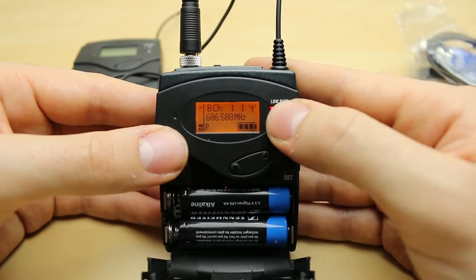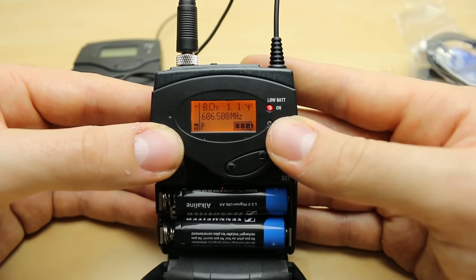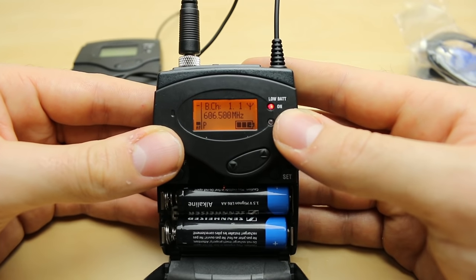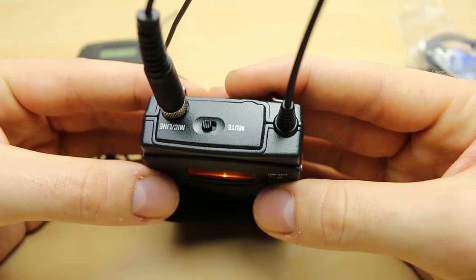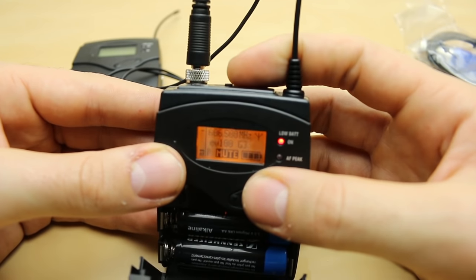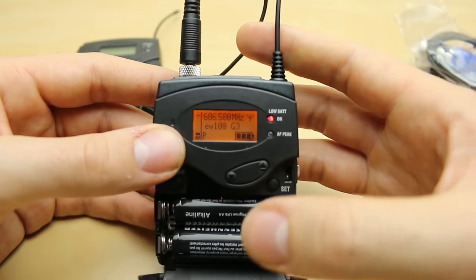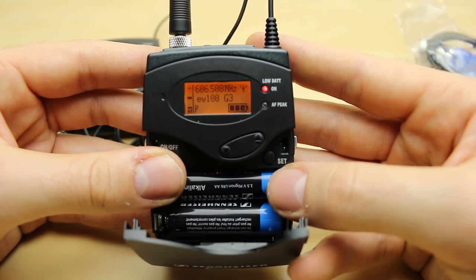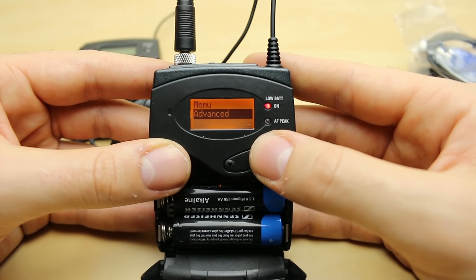We have the name 'ew100g3' which you can customize if you like to name your transmitters or receivers. The channel bank — bank 1.1 correlates to 606.500 MHz. I'm in the UK so this is the start of the legal range we can use for radio mics. If mute mode is enabled you'll also see a mute function appear. You can also see the AF peak blinking there.